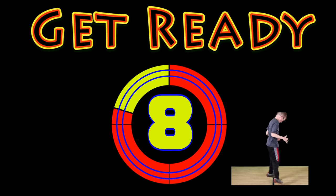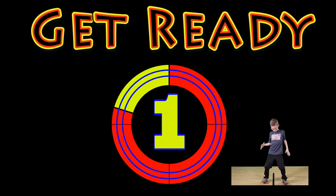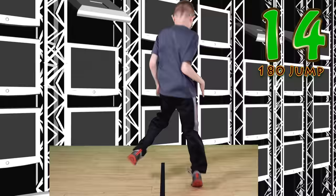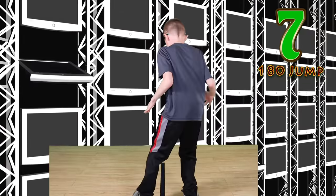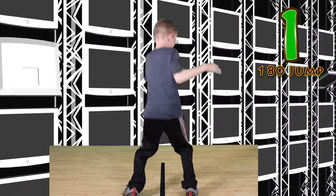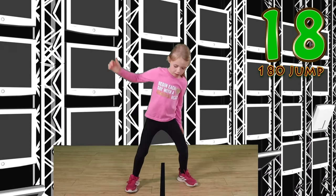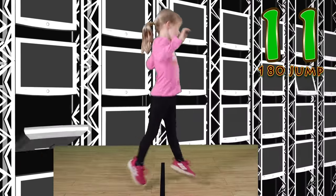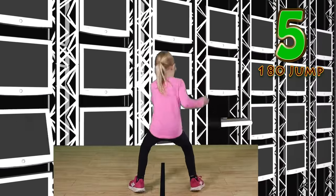Get ready. 180 degree jump. Jump and twist. Keep your balance. Watch that line. Good work. Switch or rest. Go. You can do it just like me. Focus on the line. Nice jumps.